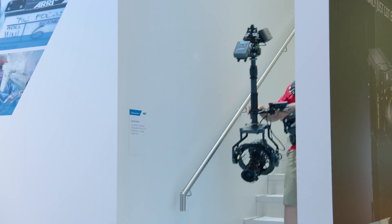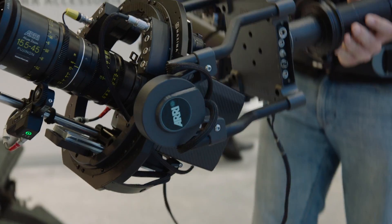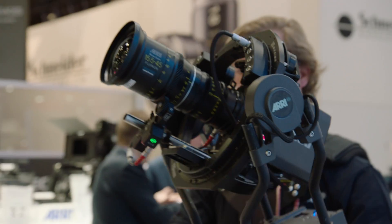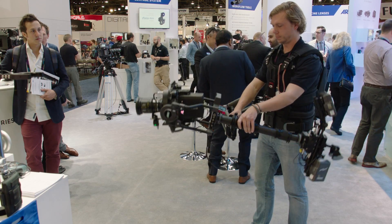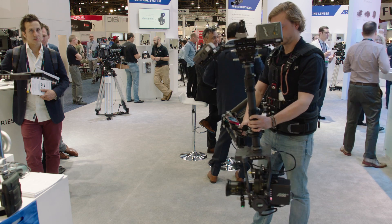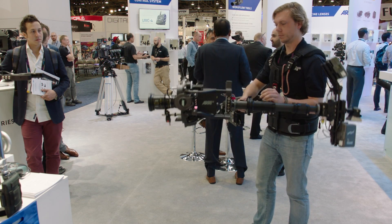The formula is quite simple: if you have a compact body you can use a long zoom lens. If you have a longer camera like an Alexa, take a prime lens, because that form factor ensures the entire rig stays as compact as possible — and that's what we're looking for, a very agile device in the end.